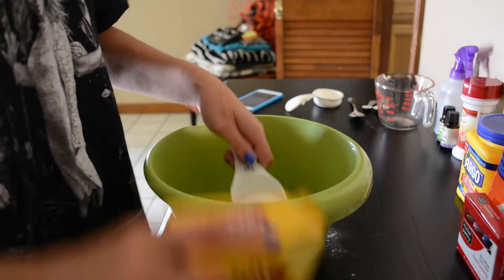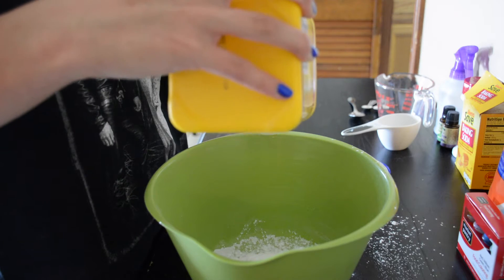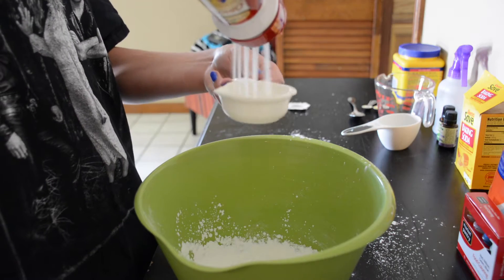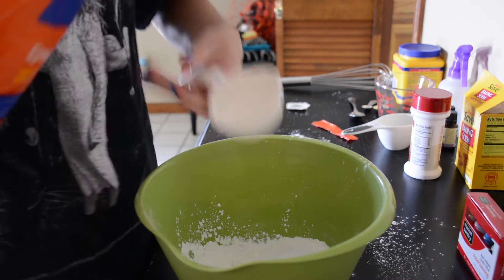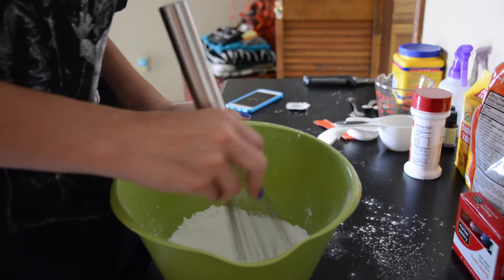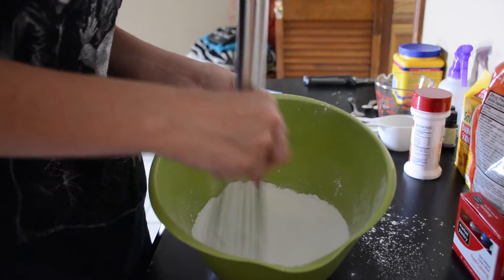You're going to start off by mixing your dry ingredients first. Put one-half cup of baking soda, one-fourth cup of corn starch, one-fourth cup of citric acid, and one-fourth cup of Epsom salt into a bowl. I used a whisk, but you could also use a spoon.